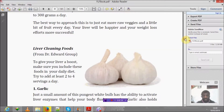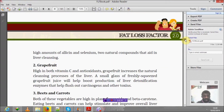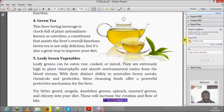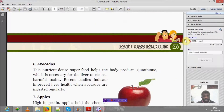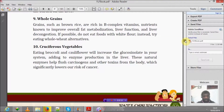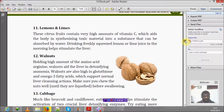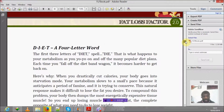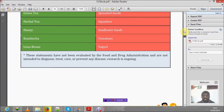Some of the ingredients you never knew could cleanse your liver include: garlic, grapefruit, beets and carrots, green tea, leafy green vegetables, avocado, apple, olive oil, whole grains, cruciferous vegetables, lemons and lime, walnuts, cabbage, and turmeric. And that's the list — some of these you should already know.